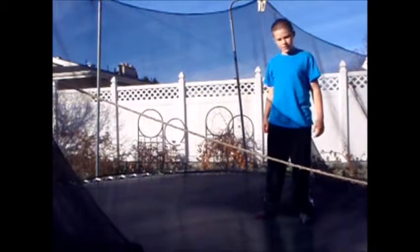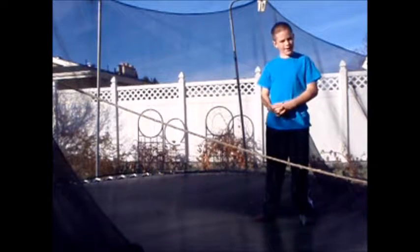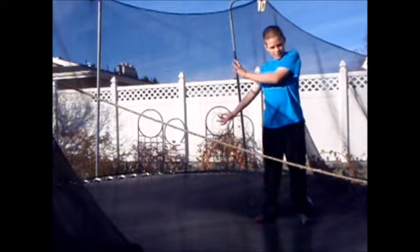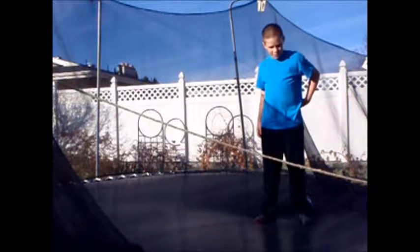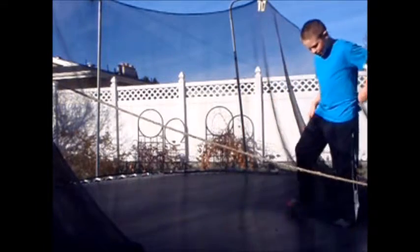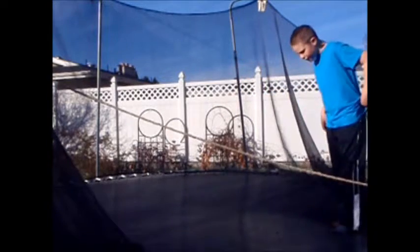The first step when doing a side flip is you want to have an okayish front flip. To check out my front flip tutorial, click right here. When doing a side flip, you want to start with that same punch and set that I mentioned in my front flip tutorial.